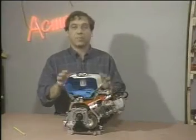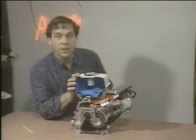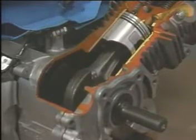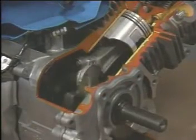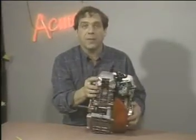In this small internal combustion engine, there's a piston that can slide up and down in a cylinder. The piston is connected to a crank, so that if the piston moves up and down, the crank can turn the shaft. At the end of the shaft on my end is a flywheel, just a heavy wheel.